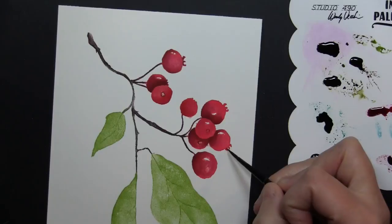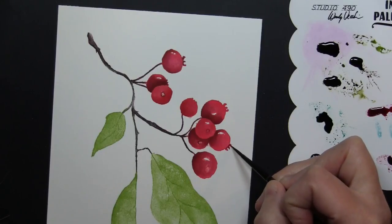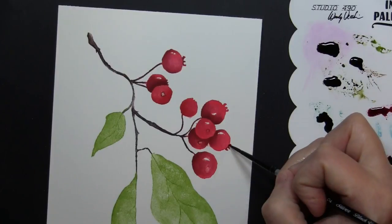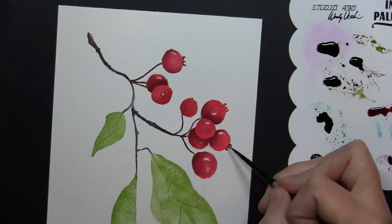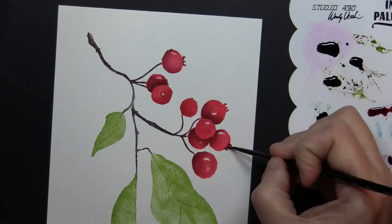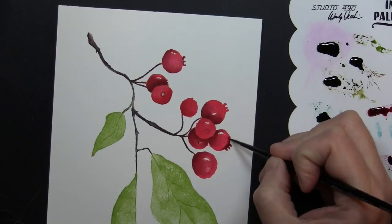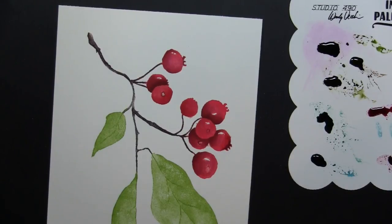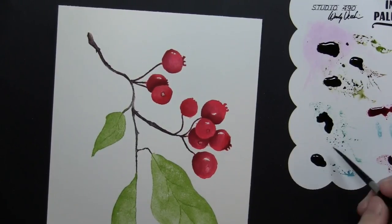For this portion of the painting it's also very handy to have your stamp packaging and the actual stamp itself right in front of you, just to get a closer look at these details. It's amazing how once you add these, every little step just starts to bring the image to life even more and more.